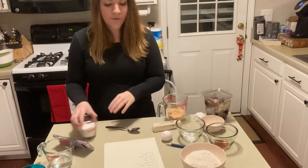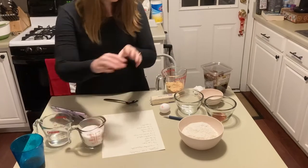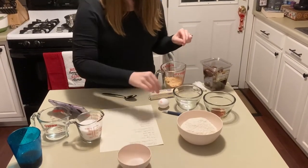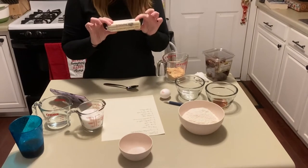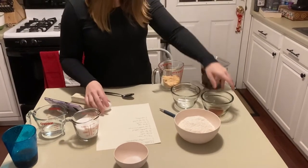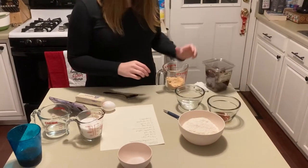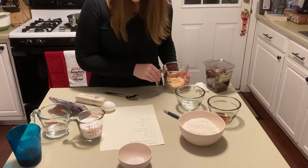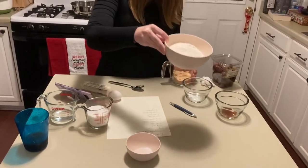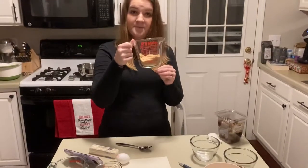Then we will need three-fourths cup of sugar, a half cup of water, a fourth teaspoon of salt, a half cup of butter softened — softening right now — one large egg, half teaspoon of vanilla but you do that with your heart, a fourth teaspoon of baking soda, two cups of flour, and one half cup of brown sugar. And that's the ingredients.